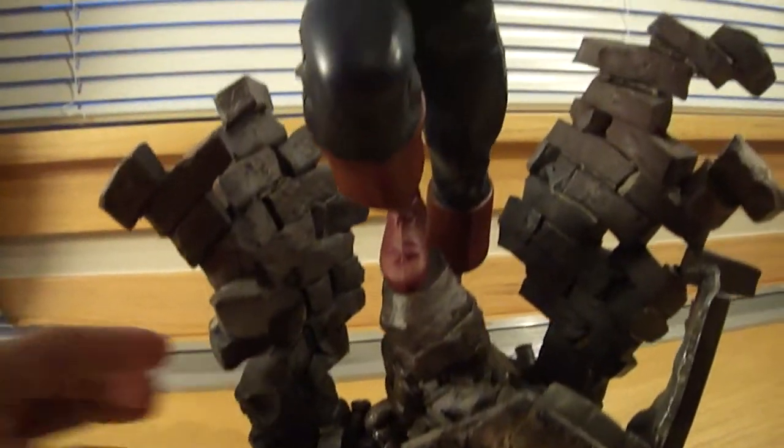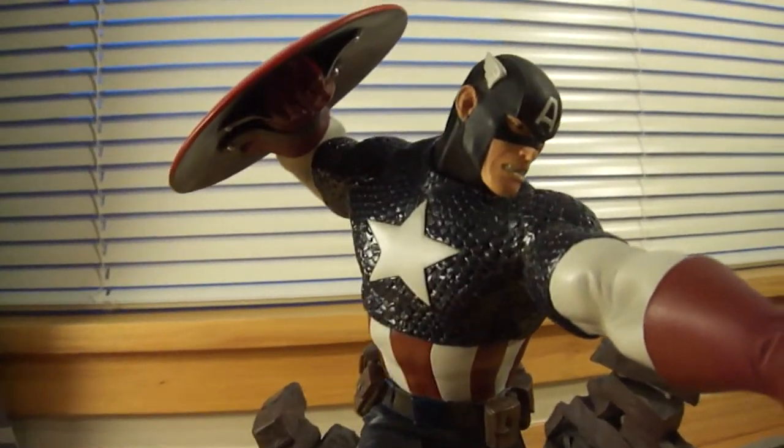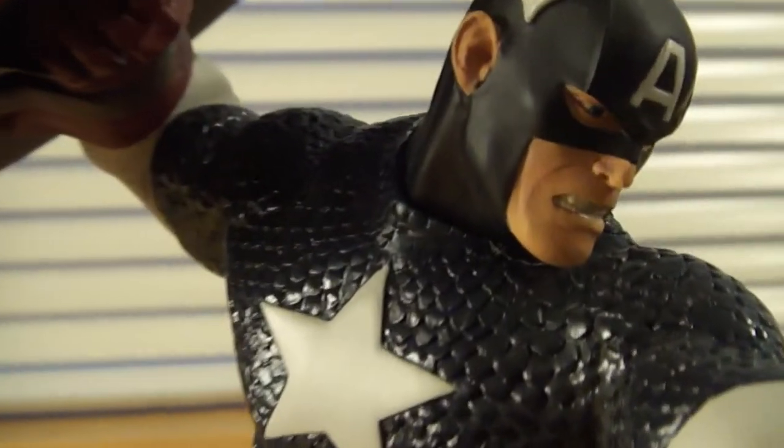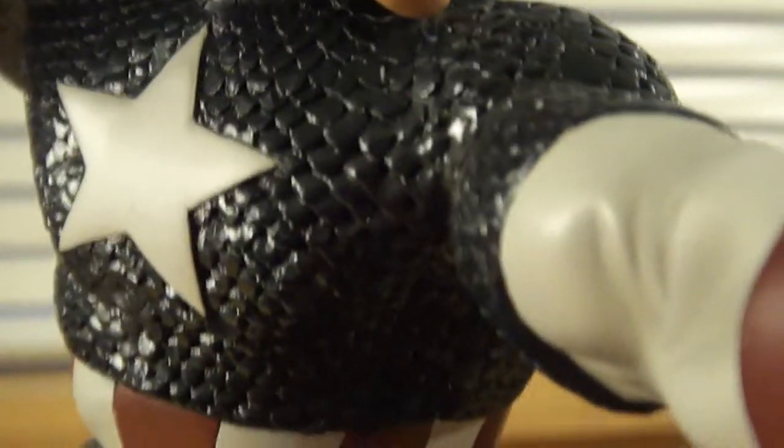I'm going to go ahead and get a front view of this, and zoom in to look at his face — Captain America, a.k.a. Steve Rogers.